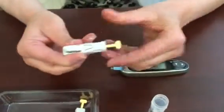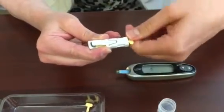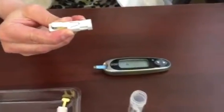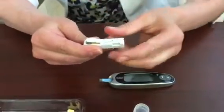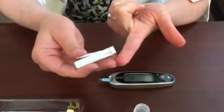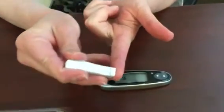The next step is to take out a single use lancet and push the yellow stem here into the body of the lancet until it clicks. Then we're going to gently twist the yellow tab until it comes off and discard that piece. The part where the yellow stick came off is the part that's going to go against your finger. You would swab your finger — I've just washed my hands — and you would place the lancet firmly against the end of your finger where the yellow stick came out, and then you will press the trigger.